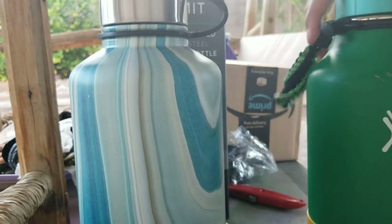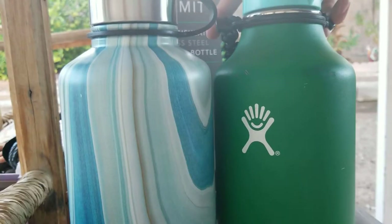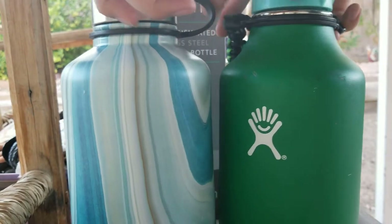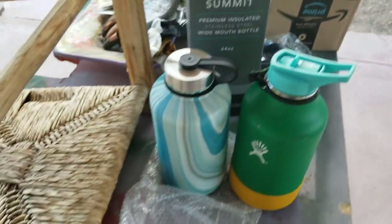So that's that and this is a HydroFlask compared to it, so it's like the same. But yeah, thanks for watching my video on the unboxing of the 64 ounce from Summit. Have a good day, bye.